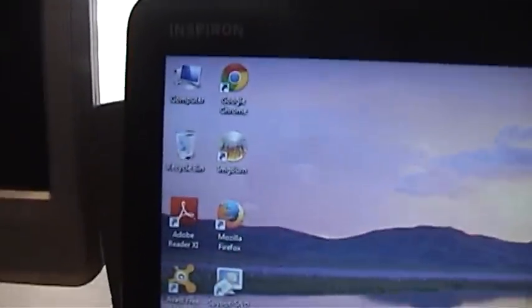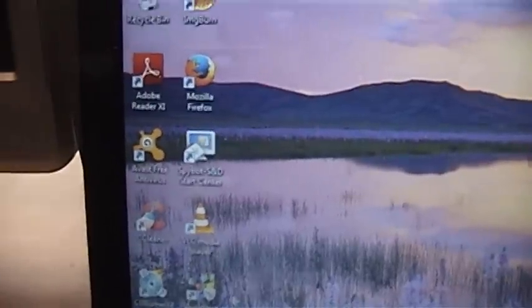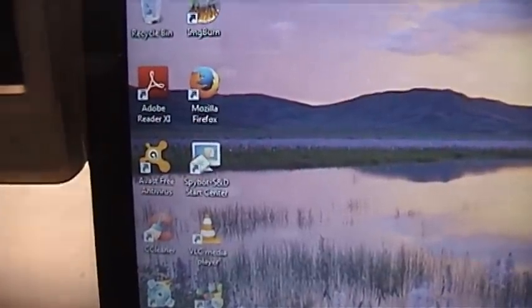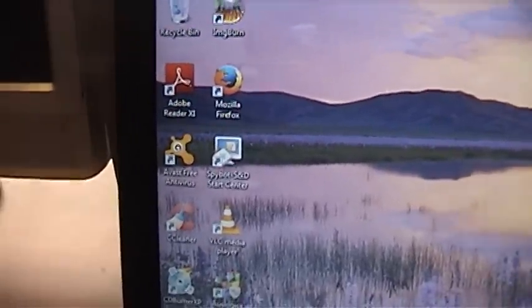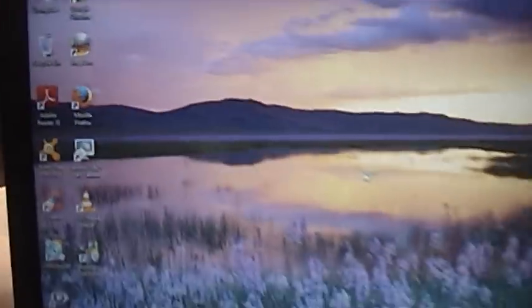Got the typical programs installed on there: Google Chrome, Firefox, ImgBurn, anti-virus, and anti-spyware. I have Avast and Spybot Search and Destroy — they actually just came out with a new version. This is version 2 and I heard they came out with version 3, but with this kind of stuff I usually like to wait a couple of months until they've ironed out all the bugs.